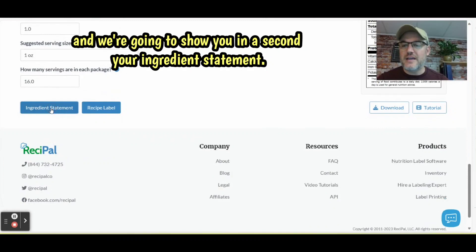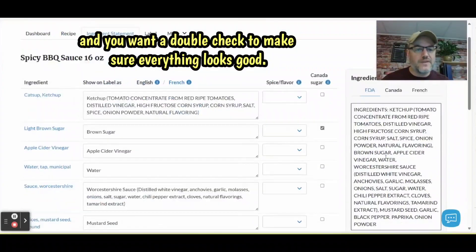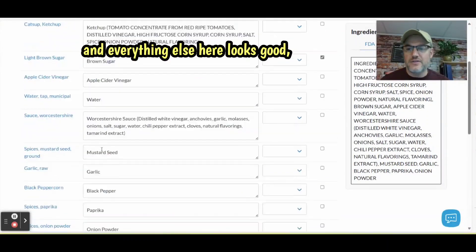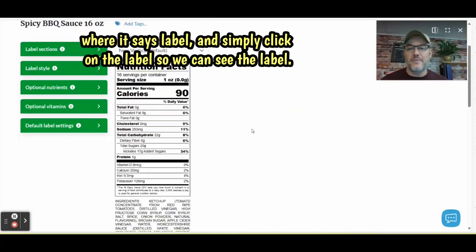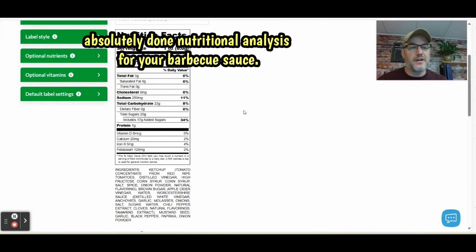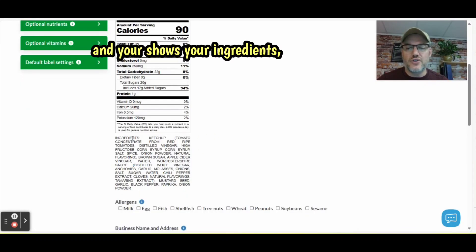We're going to show you your ingredient statement. You're going to go through here and double-check to make sure everything looks good. This will have all of your ingredients and everything looks good. Now we're going to go over where it says 'label' and simply click on it so we can see the label. There you go — you've got your completely finished, absolutely done nutritional analysis for your barbecue sauce. It shows your sodium, your sugars, everything that you need, and it shows your ingredients.